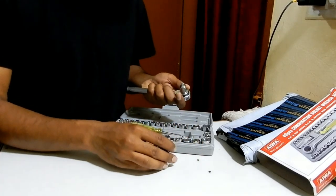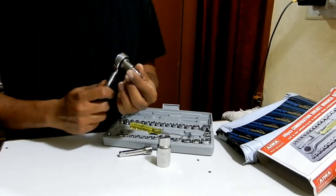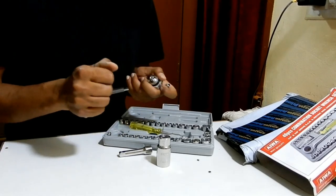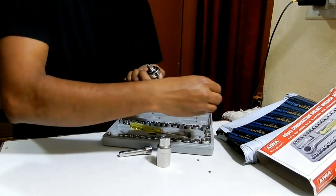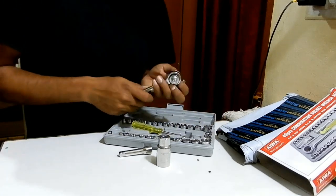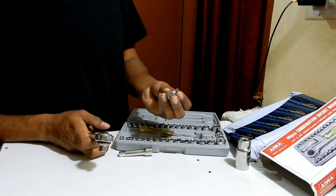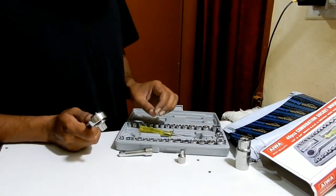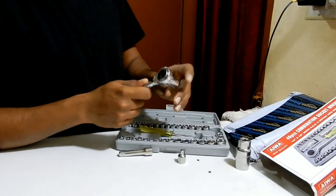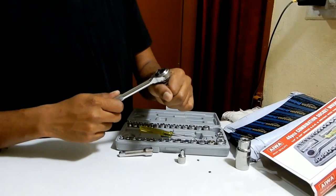This is an extension for the smaller ones — yes, this is how you can use it for the smaller sockets. Apart from that, you can see there are a few smaller bits, for which I can use this extension. For the bigger bits, I can directly place them in and use it that way.